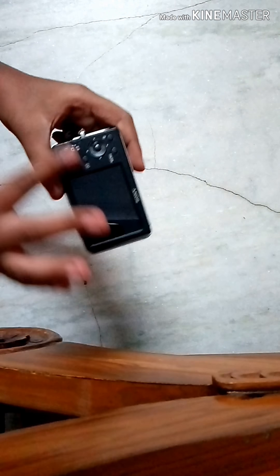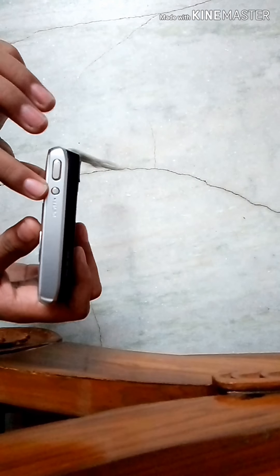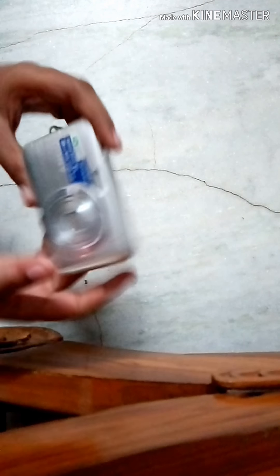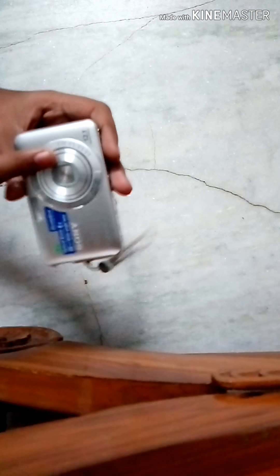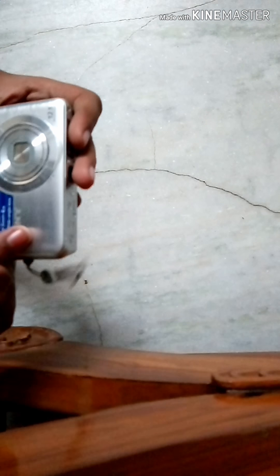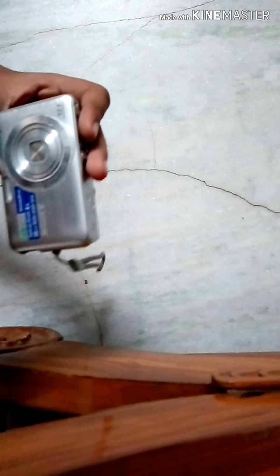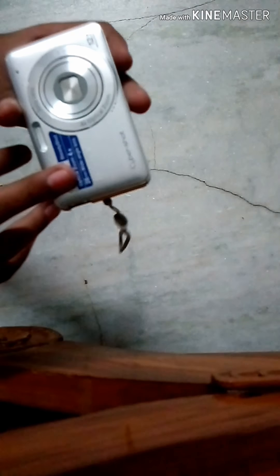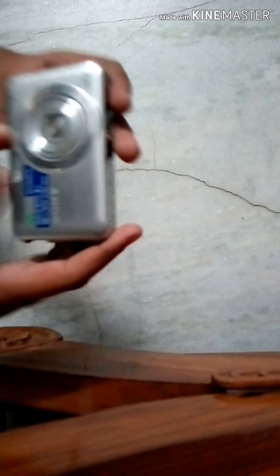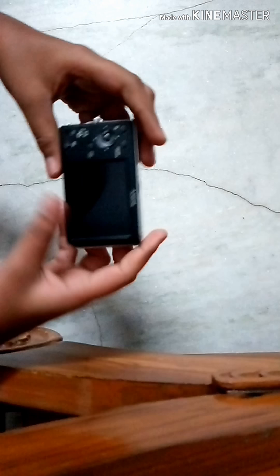Here is the display, and here are the controls. There is the on/off button, here is the shutter button, and here you can see the flash. Here is the camera lens, and this is for the optical zoom. You can also see the Sony branding here.